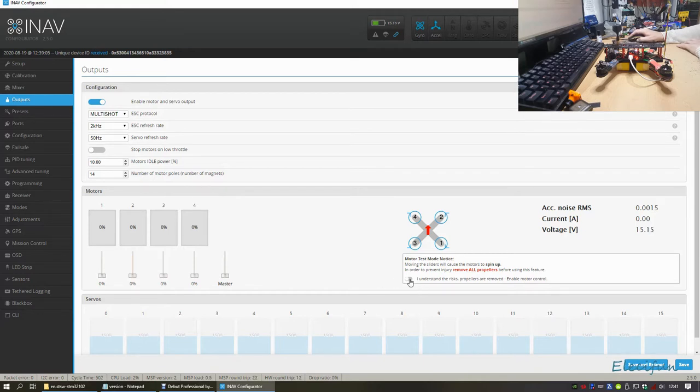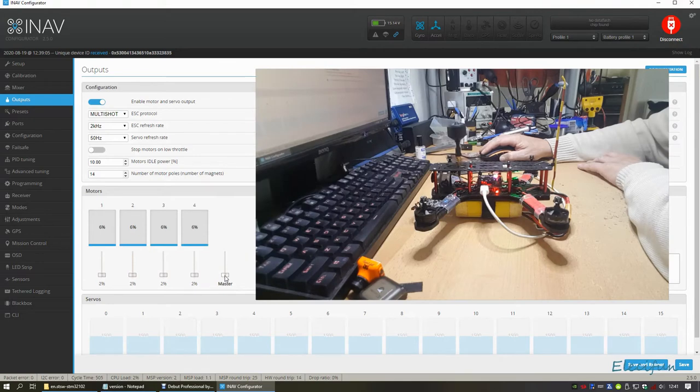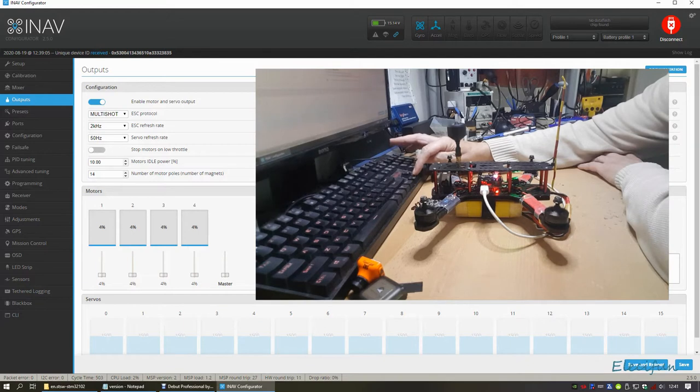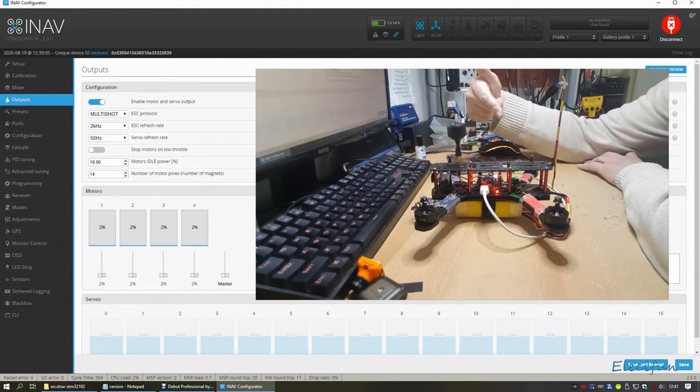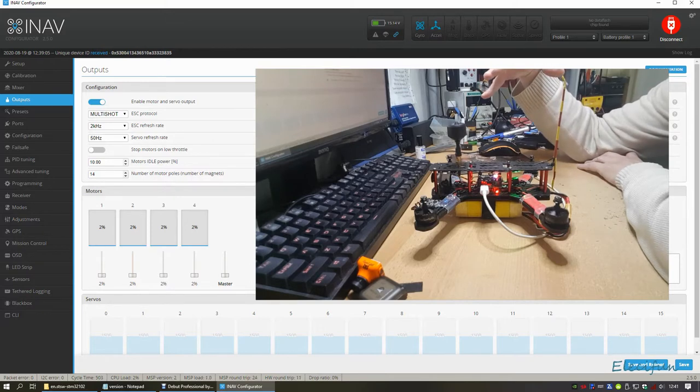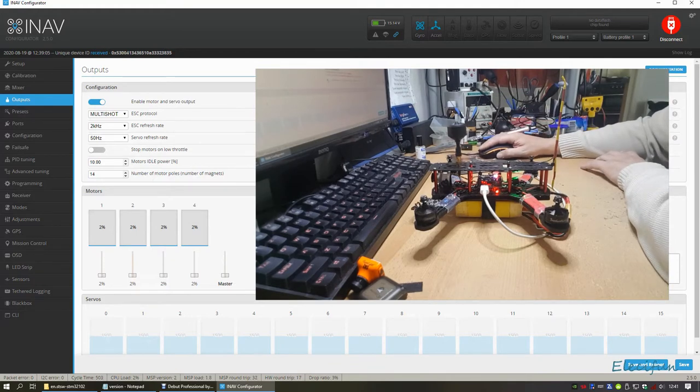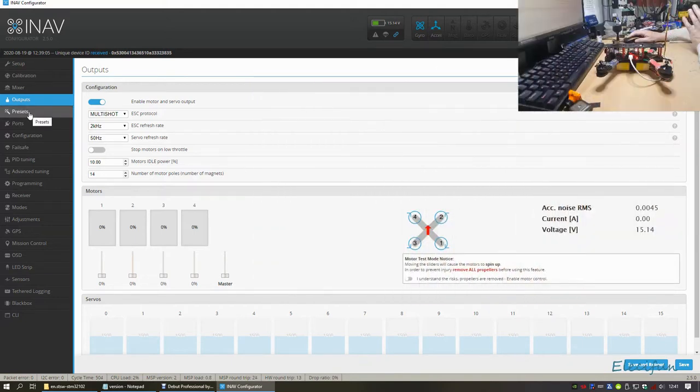I want to show you motor calibration because it's worth seeing. You want your motors nicely calibrated - none of them going, then all of them going at the same time. They're all going in the right direction too, which is always a good thing. ESC calibration together is another video.